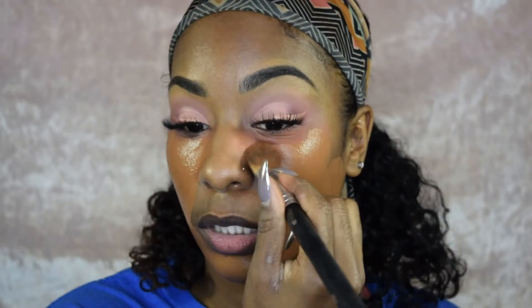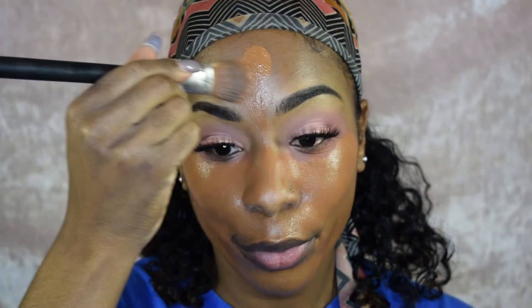For foundation, I'm going in with the Maybelline Fit Me Foundation in shade 355, Dewy formula. Remember that little paintbrush? That's what we're going in with first. I like going in with a paintbrush because you can control how much product you use — when you go in with a beauty sponge it literally soaks up your product, so this helps avoid wasting it.